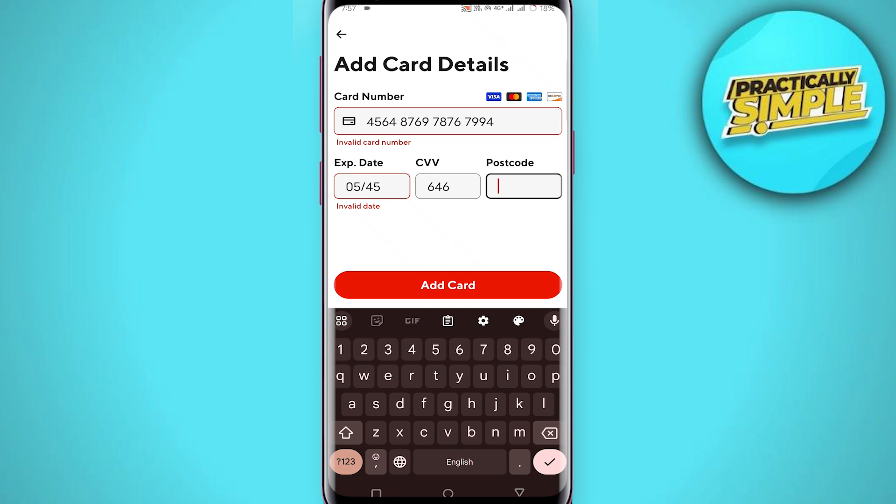After entering all these details, just tap on the Add Card option and your new card will be added on the DoorDash app. I hope this video was helpful — if it is, like it and subscribe to the channel. Thank you.